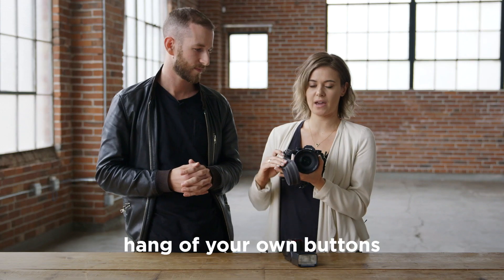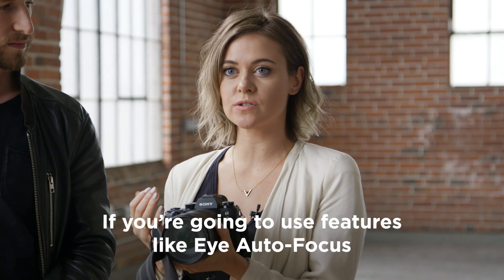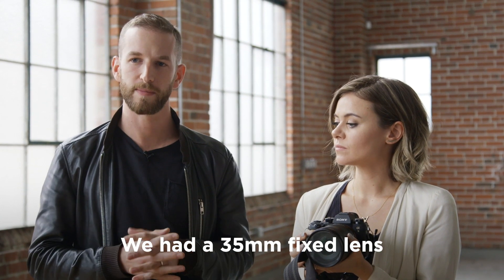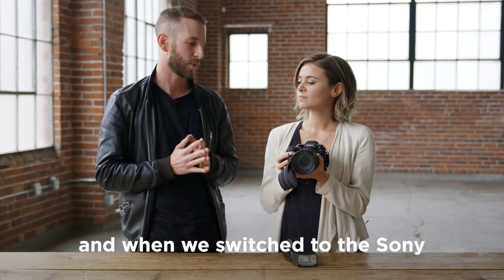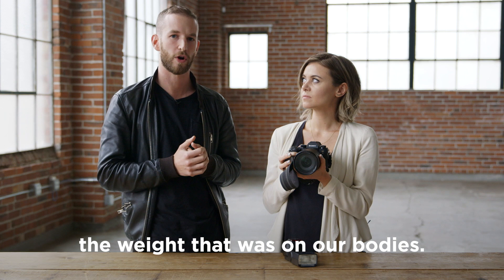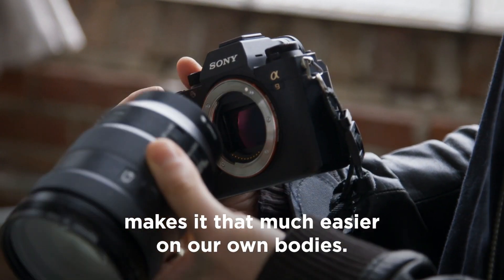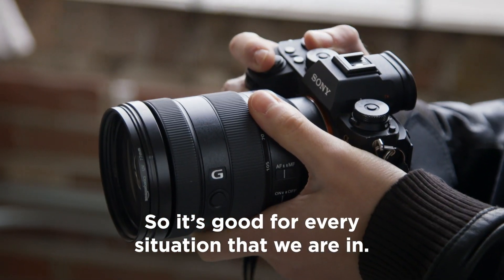It's really important that you get a hang of your own buttons and program everything the way that you want it. So if you're going to use features like eye autofocus, program your buttons so that it's easily accessible to you. We used to shoot with two bodies — a 35mm fixed lens and an 85mm fixed lens on the other body. When we switched to the Sony, we decided to go with a zoom lens. We really wanted to minimize the weight on our bodies; we were feeling really tired and sore the day after a wedding. Now just having one body makes it that much easier on our own bodies.